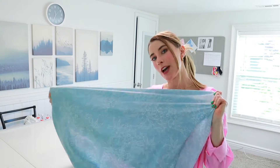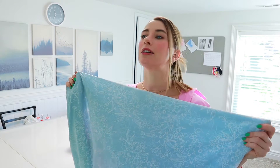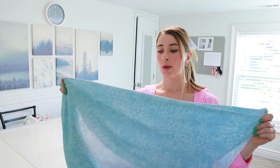Hi guys, my name is Lydia. Welcome to my YouTube channel about fashion and sewing. Today I'm back with another dress project for the summer. I have my beautiful light blue flowy fabric right here. If you've seen my previous video about my fabric haul slash sewing plans, you've seen this fabric already. I'll include that video somewhere on the screen or down below.